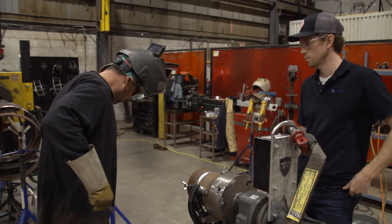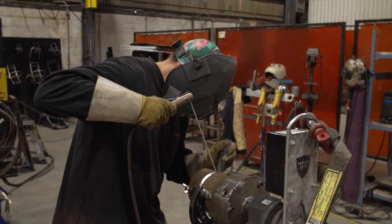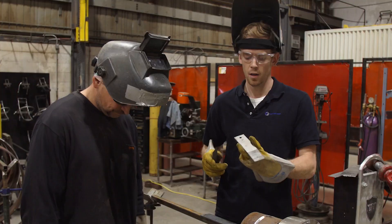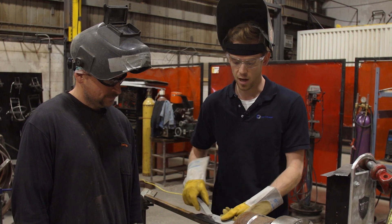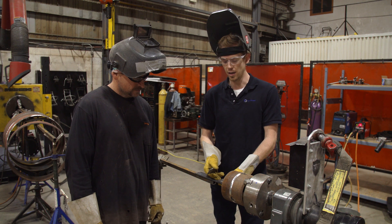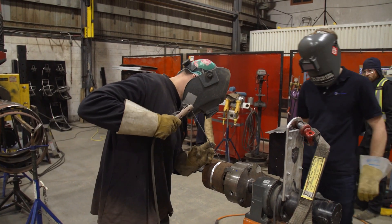For tacking, I'm going to use the brand new spatter-proof wedge — I'll just throw a tack on here. So we have our spatter-proof wedge here — we're going to show you how spatter-proof this thing really is. We're going to put this inside, slide it in. Daryl's going to put a root pass in and get it nice and dirty, and then we'll scrape it off. Here we go.